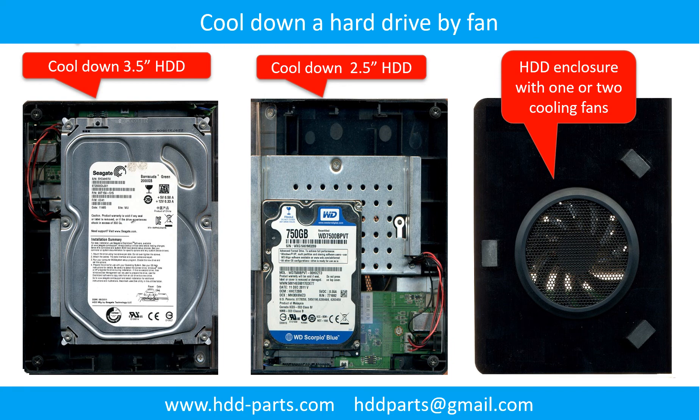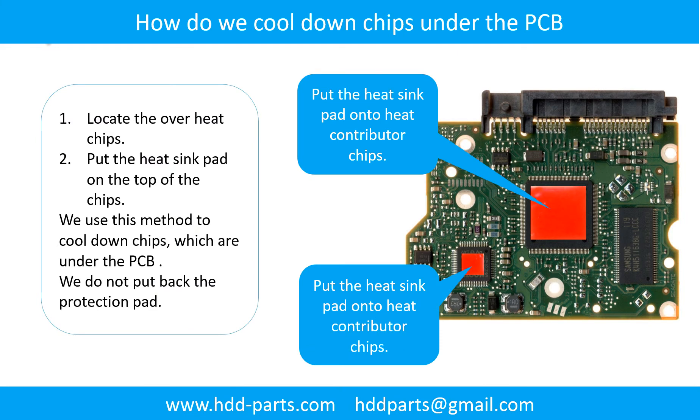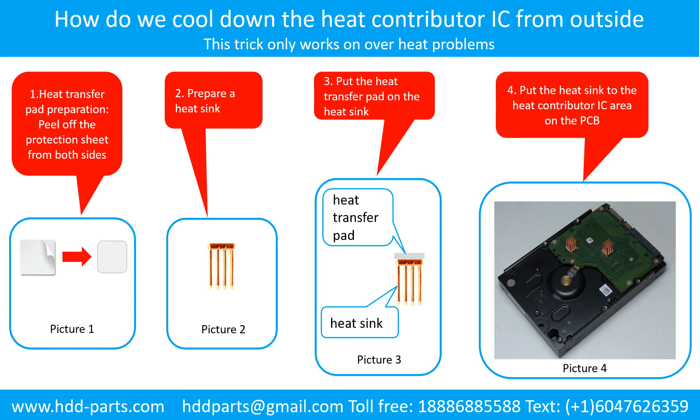This picture shows how to use a fan to cool down the hard drive, and how to cool down overheating chips under the PCB board. To cool down the heat contributor IC from the outside: Step 1 — peel off the protection sheet from both sides of the heat transfer pad. Step 2 — prepare a heat sink. Step 3 — put the heat transfer pad on the heat sink. Step 4 — put the heat sink on the heat contributor IC area on the PCB.